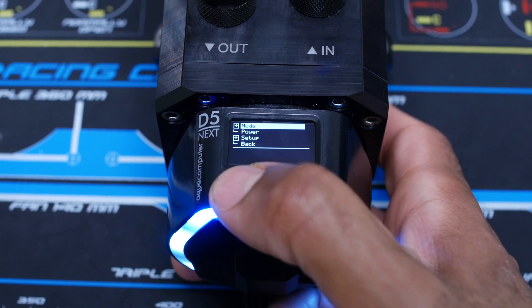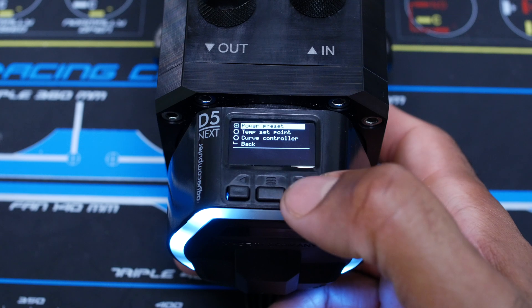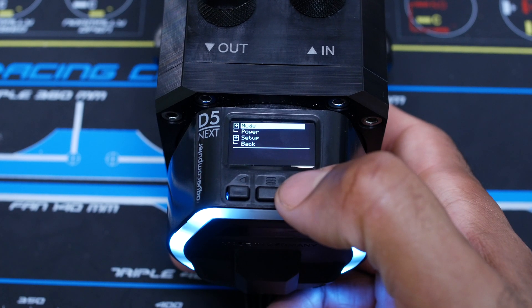Also for your fans, it lists the same modes: power preset, time standpoint, curve controller — so that's nice.